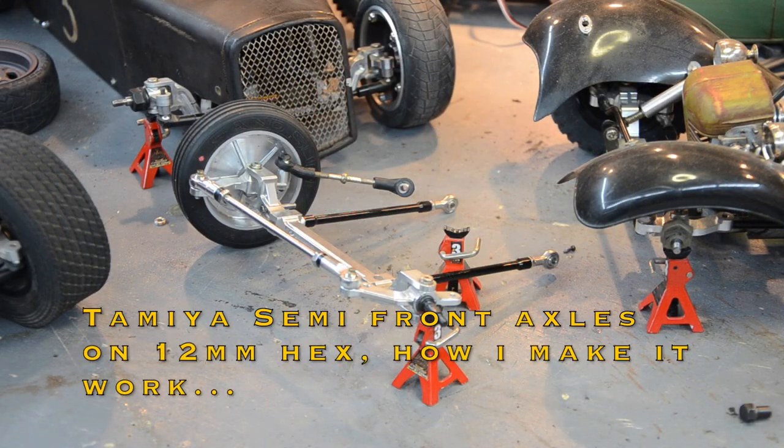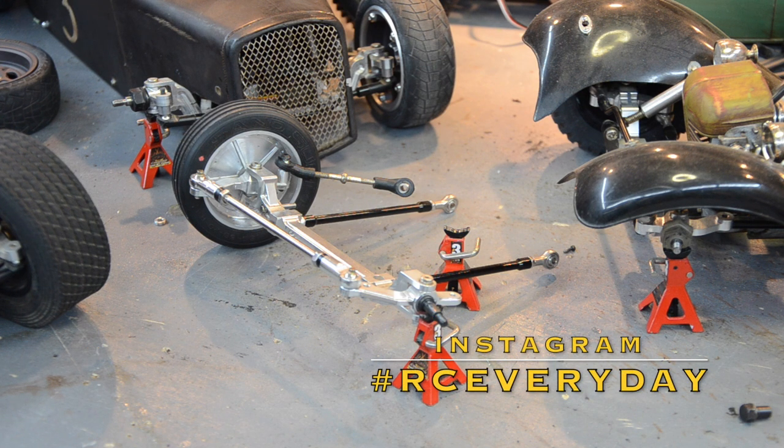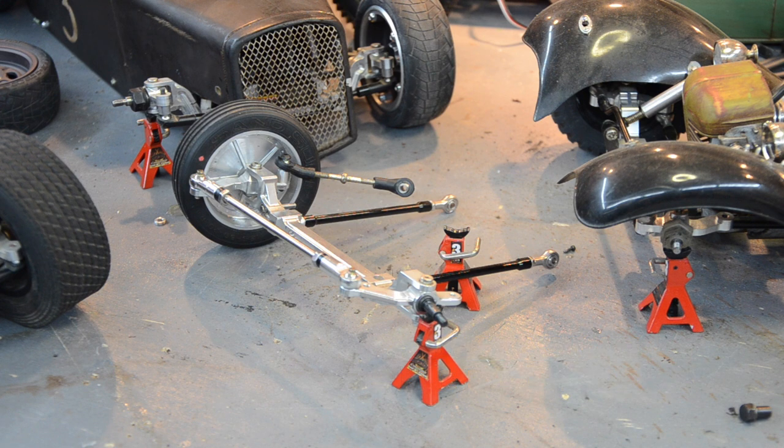What's going on guys, back to RC every day. Things are still a mess here, still packing. I keep getting questions in the comments about the semi truck front axles and how I'm using certain wheels on them, so I figured this would be a good informative video I could do with what I still have not packed.